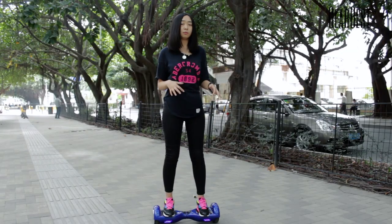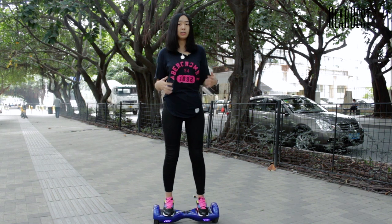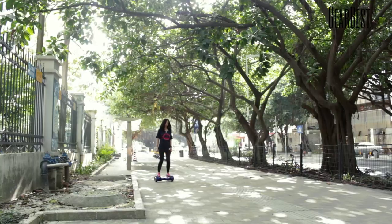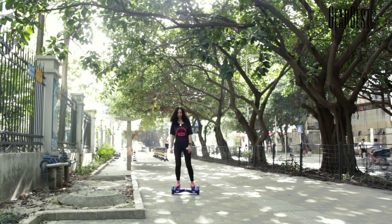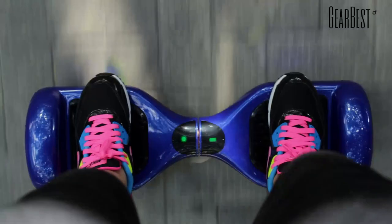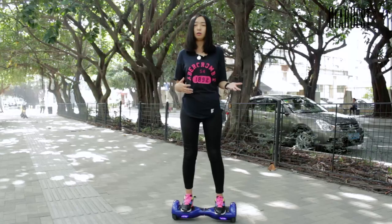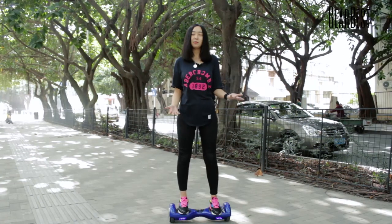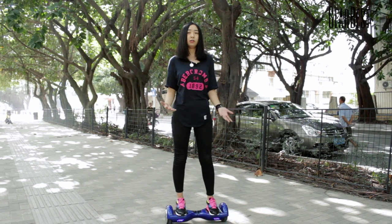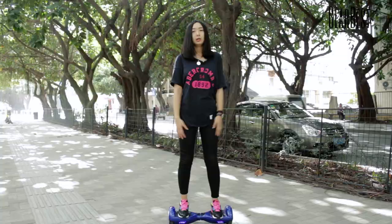The battery offers very reliable performance. It has a very intelligent system — when the battery is low, it will warn you automatically to remind you to charge it. Its maximum payload is 100 kilograms, so it can fit most adults. Its mileage range is 15 to 20 kilometers and its maximum speed is 10 kilometers per hour.